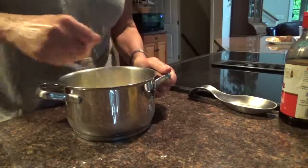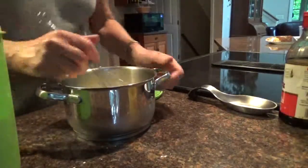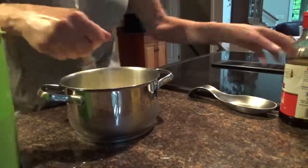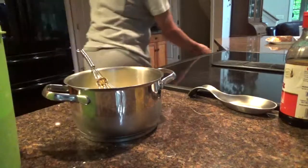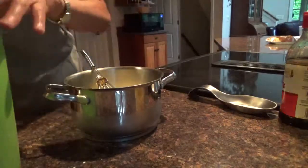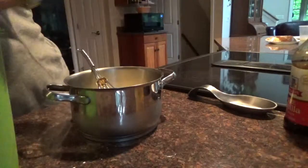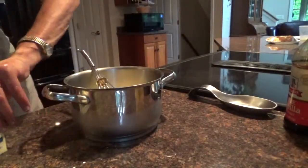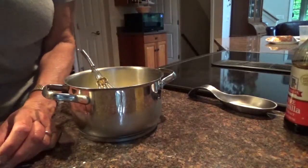Mix it up. And sugar — how much sugar do we want? Mix it up, mix it with the cornstarch. Let's do one quarter — one quarter cup sugar. One quarter cup sugar. And one tablespoon of butter. I'll just cut it off — that's the one tablespoon. There we go.